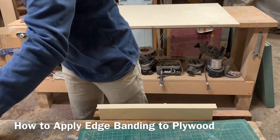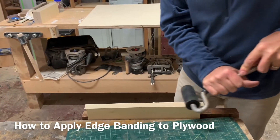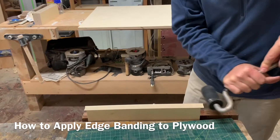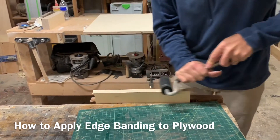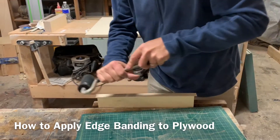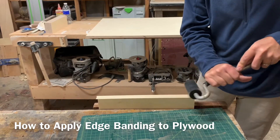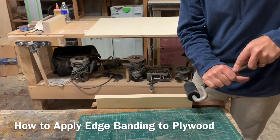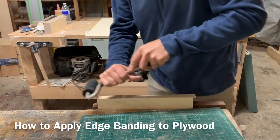Sometimes these things like to curl up on you and come off. So what I'm doing is I'm burnishing it, which is basically just pushing it towards the wood while the glue is getting back to room temperature and hardening. You don't want to push down on the edge too much because it could crack the veneer, so I'm just kind of running it off the edge like that.